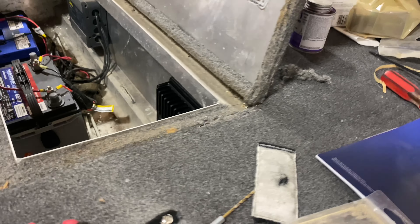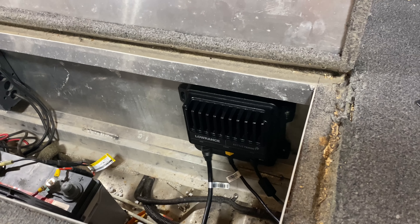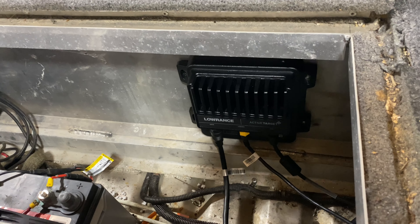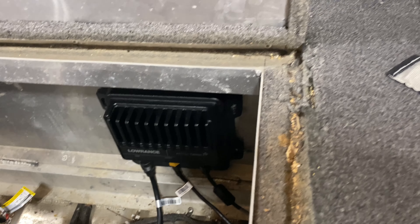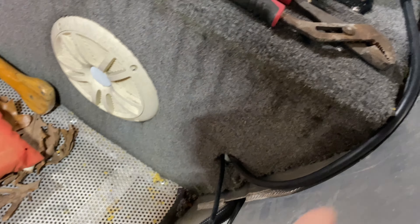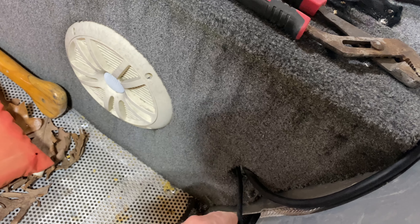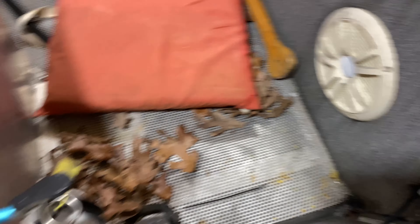I ran my wires in — I had an extension on my boat so I went ahead and mounted the sonar unit, the electronics, to the wall inside of there. I cut a hole in here — I have to clean this up a little bit — but this runs to the transducer, and this is the ethernet coming out. I already had a power cable down here so I ran it through.